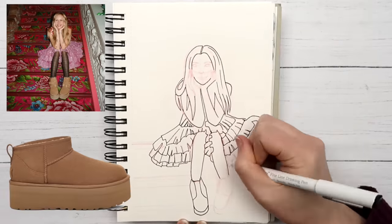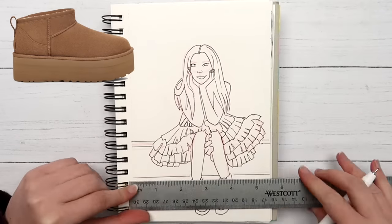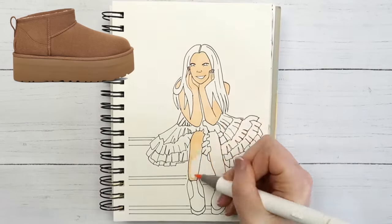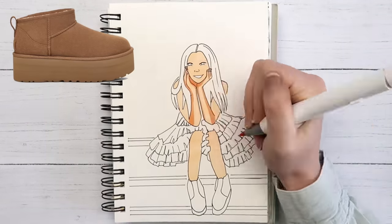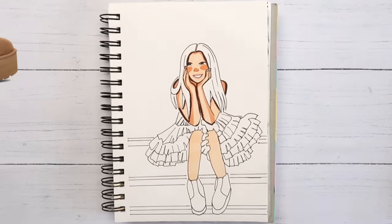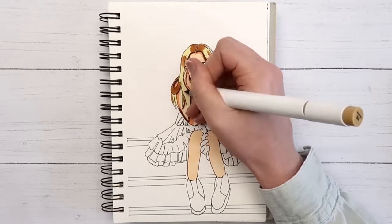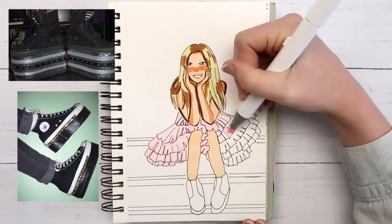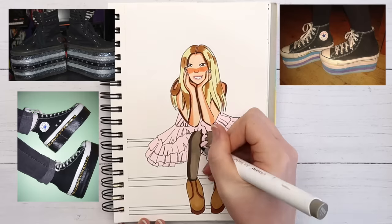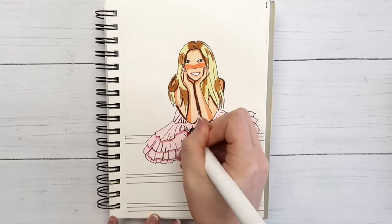How do we feel about platform Uggs? Personally I'm here for it — I kind of want these. I still have my first pair of Uggs from like sixth or seventh grade; I've worn them down so much you can feel the floor when you walk in them. The platform ones might solve that issue — apparently the soles are a couple of layers glued together. These remind me of when people used to hot-glue flip-flops to the bottom of Converse to make their own platform shoes. I thought those were the epitome of fashion at one point.